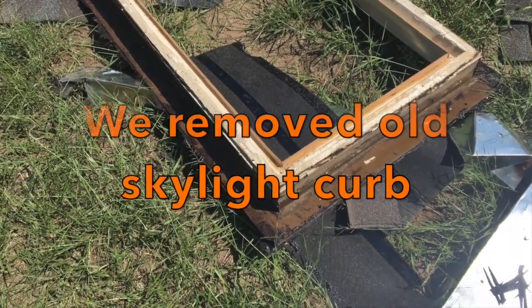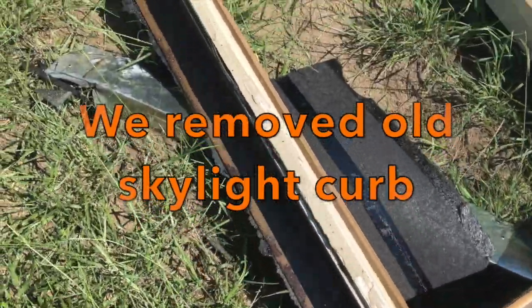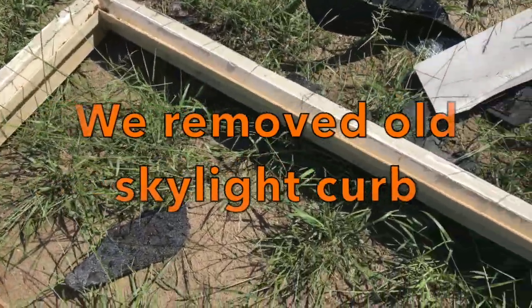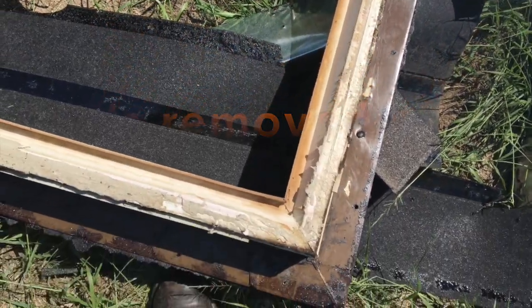Here's the old skylight curb that was removed. This was really in bad shape — plastic and fiberglass. I'm not sure about the exact composition, but it's really unusual. I'm surprised the last installers reused this curb.